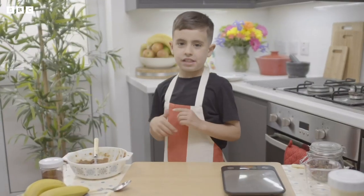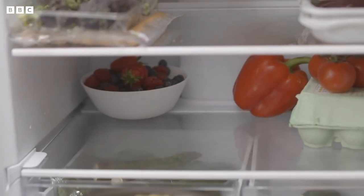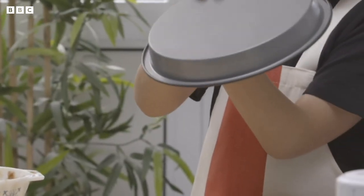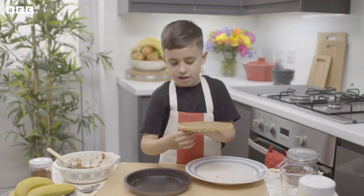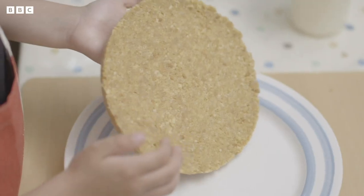Now I need my biscuit base from the fridge. The base has gone hard in the fridge so you can tip it out of the cake case. Peel off the baking paper and put it on a plate.